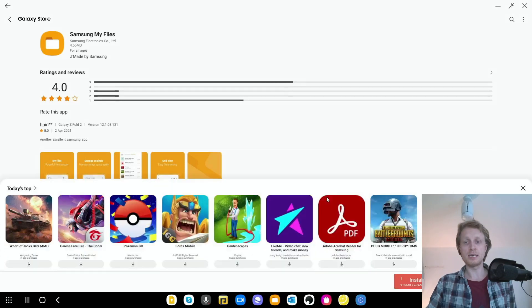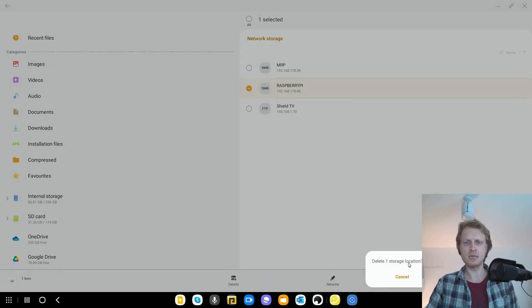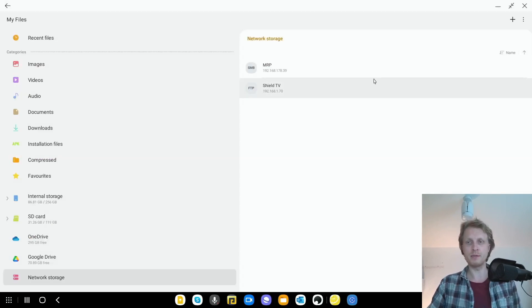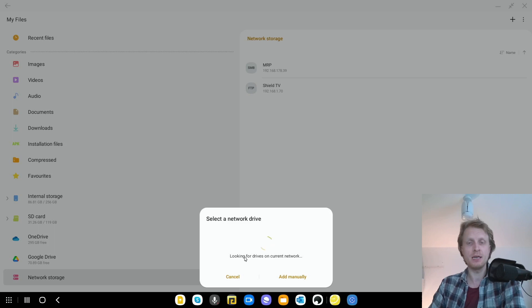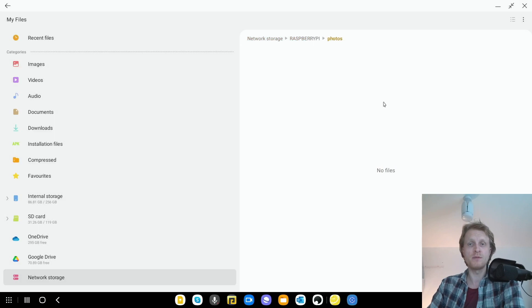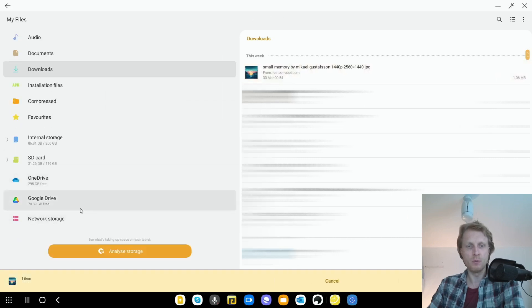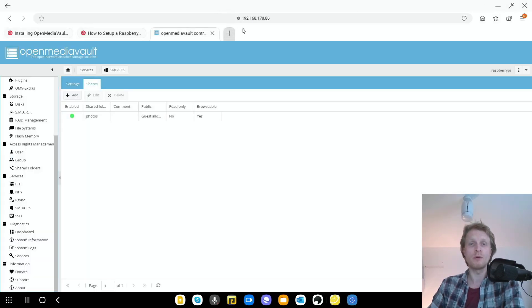Now I'm going to open the Files app, scroll down to Network Storage, and click the plus sign to add an SMB network storage. Wait for the Files app to scan — it will detect every SMB folder on your network. I can see my Raspberry Pi share listed. Click on it, select Guest allowed, and there's the 'photos' folder we created. I'm going to copy a wallpaper from Downloads and paste it into the Raspberry Pi photos folder on the network share.